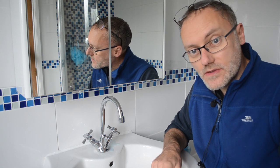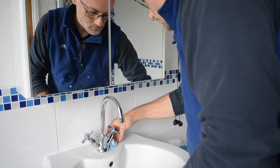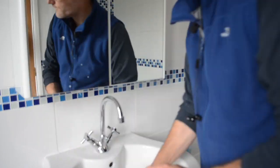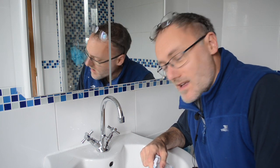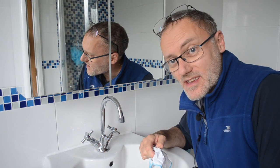Then I'll take this tap apart, sort out the washer, and reassemble. I'm hoping the limescale remover will have made it a little bit easier to undo. Otherwise, I'll use the pipe wrenches — with cloth to protect the nice finish.